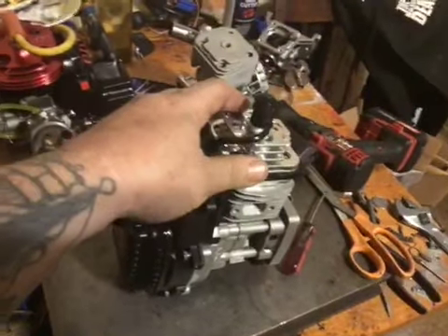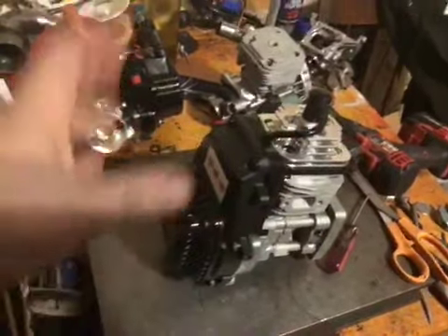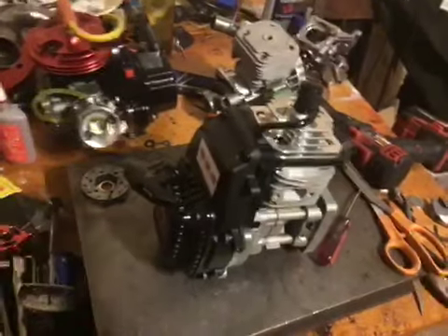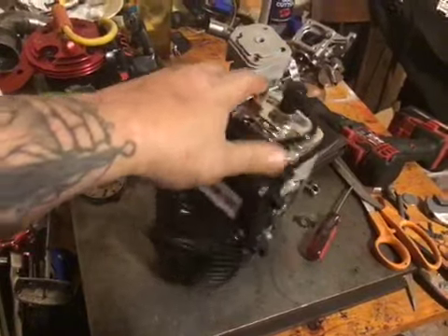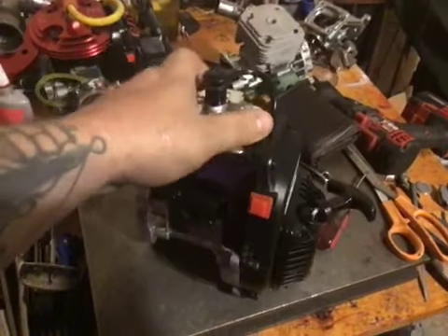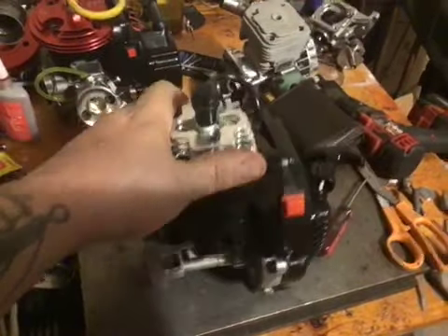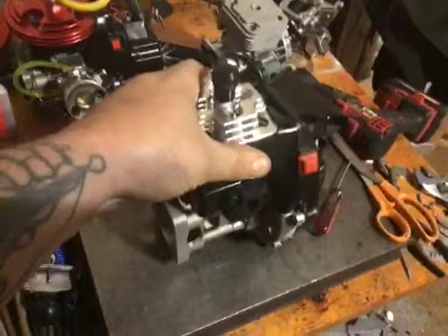I'm going to do a couple of heat cycles on it — I think three heat cycles — and then put it on the ground and start racing, having fun. Go with a rich tune, 32 to one. I've run C12 in it.